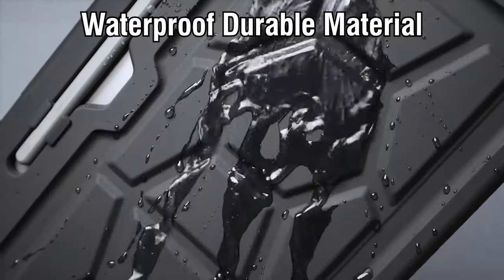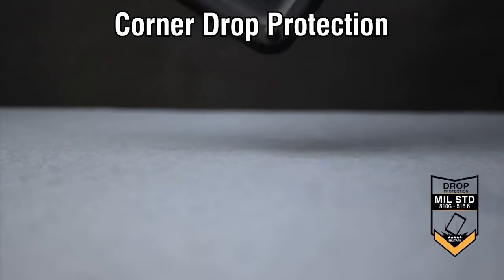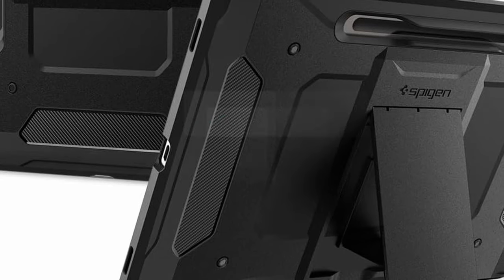And let's not forget the raised air vents inside, which help keep your device cool and prevent overheating — perfect for those long hours of use. On number 1, the Spigen Tough Armor Pro.